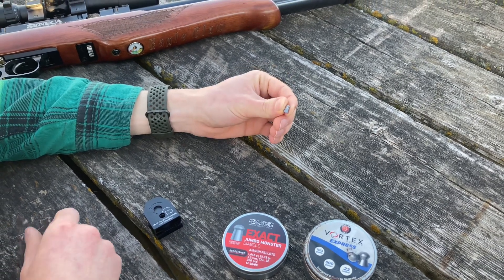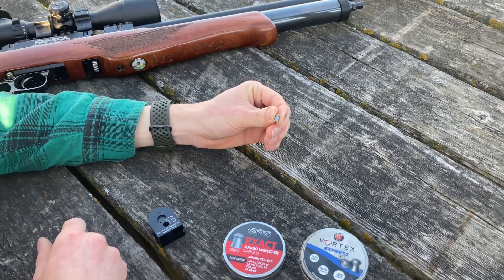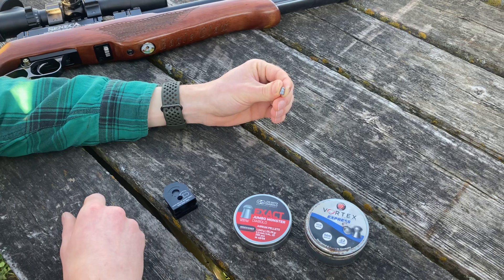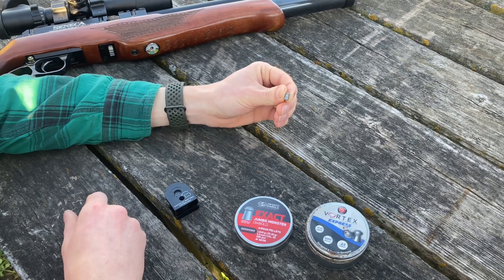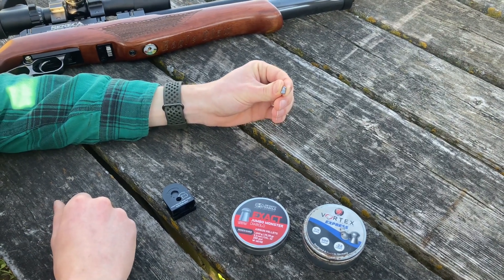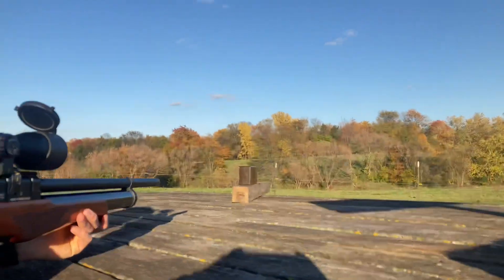That's the best we can do - the adjustment is a little too coarse to get more exact. Our momentum is 14,600, which is about 45 percent more momentum than the previous pellet. So we're going to see if that makes any difference. I'll put this one high this time.